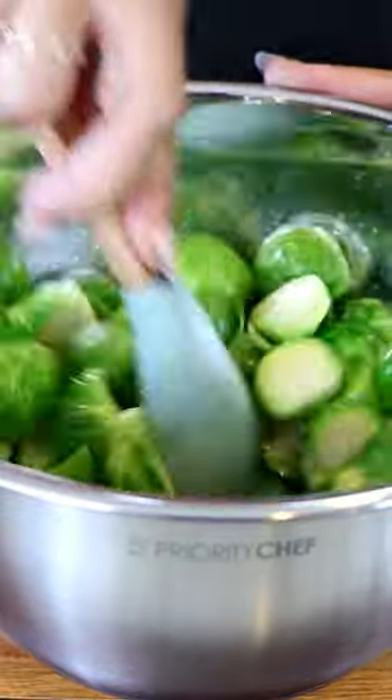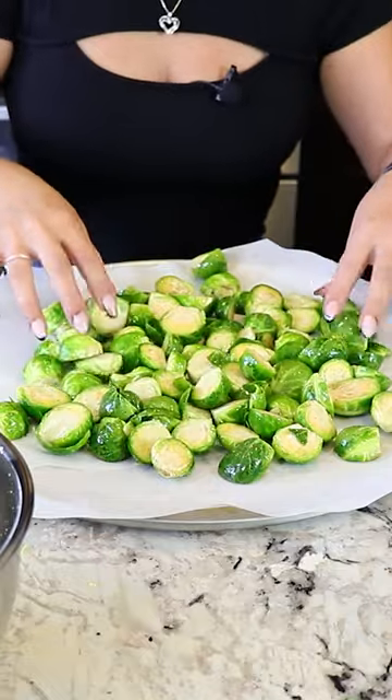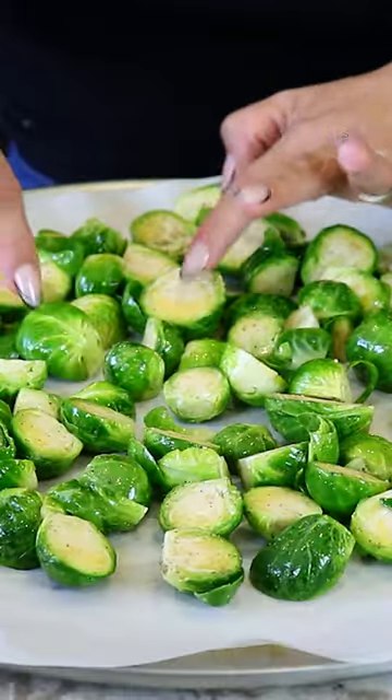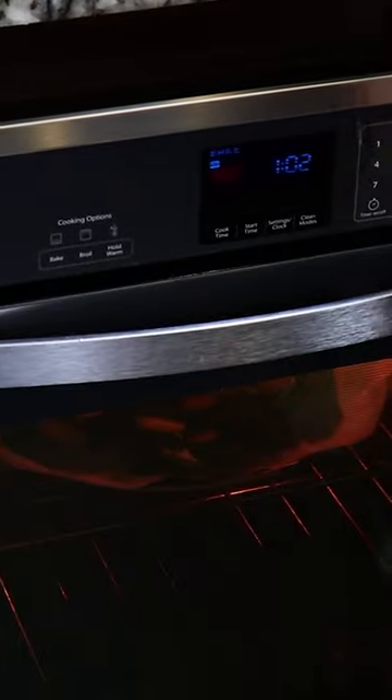I'm gonna add them to my oven tray lined with parchment paper. Spread them evenly. I've already preheated my oven to 350 degrees and we're gonna cook them for 35 to 40 minutes. At 20 minutes or so, make sure to toss the Brussels sprouts around.